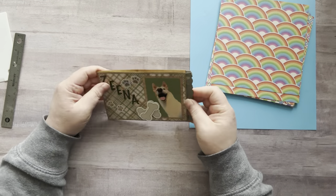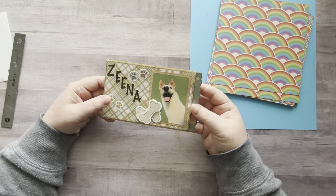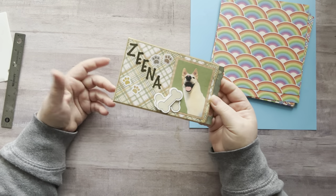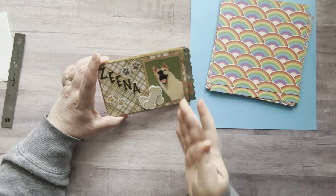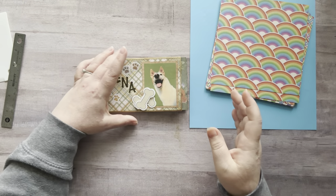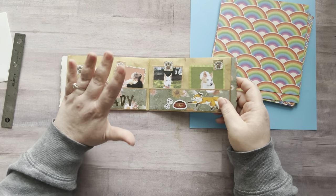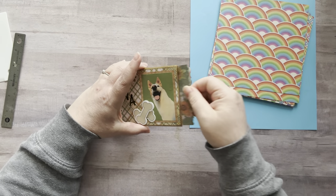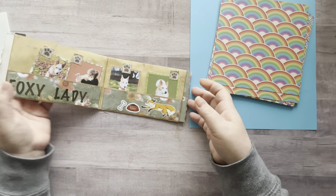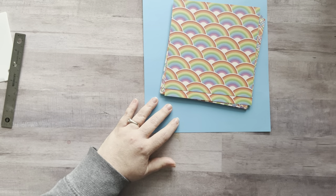Now personally, if I was going to use this as a pocket in a junk journal, I probably wouldn't put this one in — I would probably close this pocket off. Because this is made out of eight and a half by eleven, it will work really well in the basic size of a junk journal which is nine by six. You could always cut this down to fit better. Another fun thing you can do is use these to send happy mail and put goodies in here.